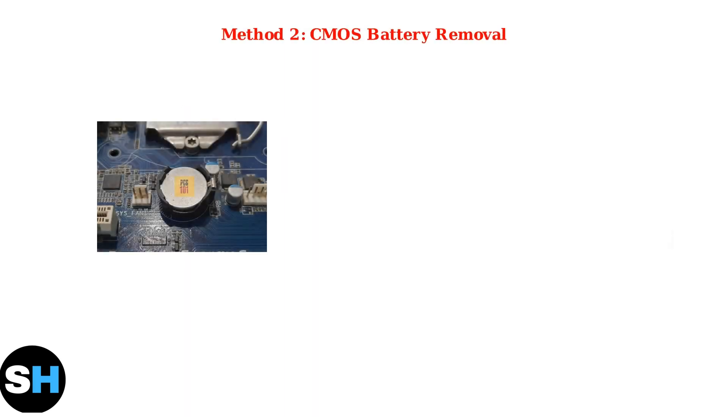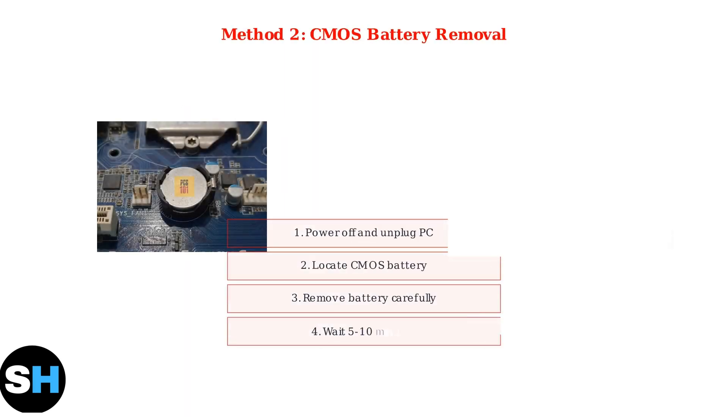Method 2 involves removing the CMOS battery. Power off and unplug your PC, then locate the small, round, silver battery on the motherboard. Carefully remove the battery from its socket and wait 5 to 10 minutes to ensure the CMOS memory is fully cleared. Then reinstall the battery and reconnect power to complete the reset.